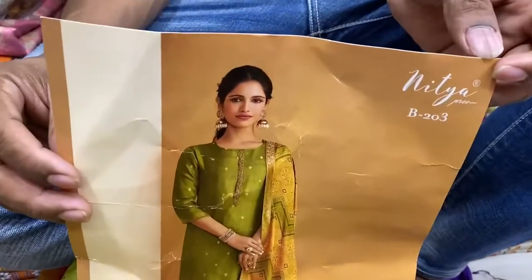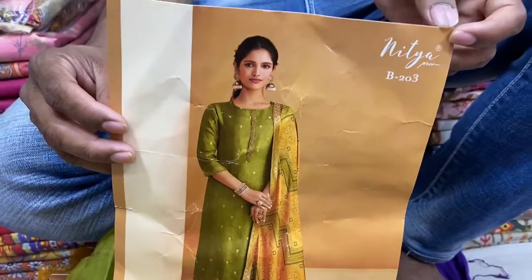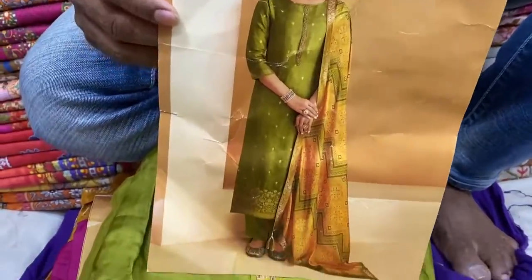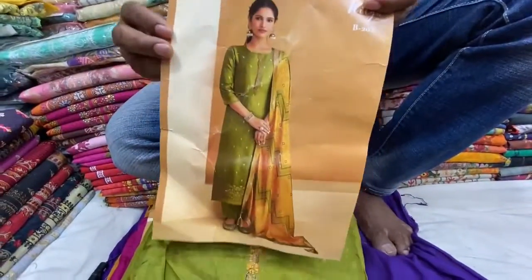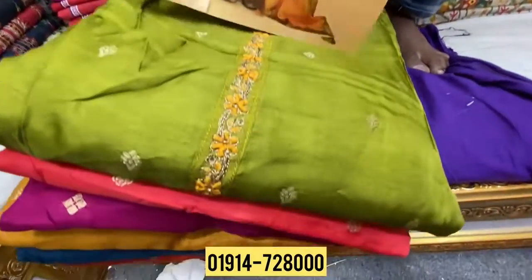As-salamu alaykum. Welcome to our shop. We are showcasing new arrivals — silk branded clothing items available now.